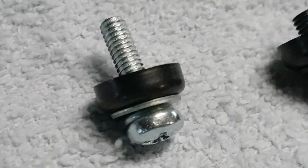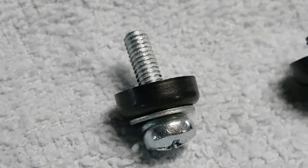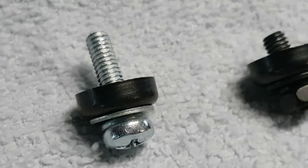By doing that, I won't need to put Loctite. I thought of putting Loctite, but that's a bad idea if I want to remove stuff later on. With this locking mechanism and the screw long enough, I think it'll hold.